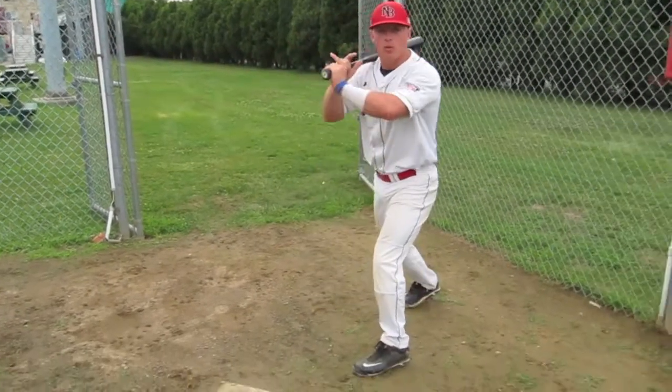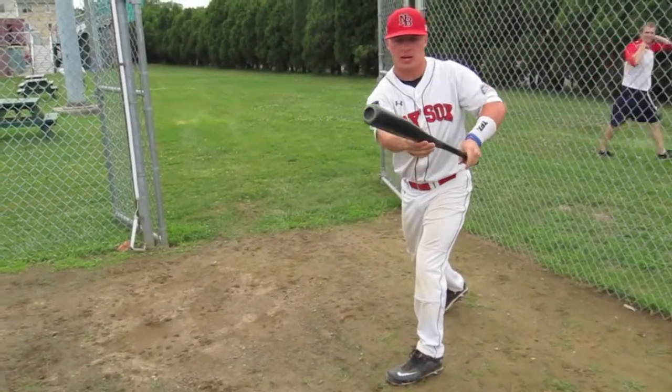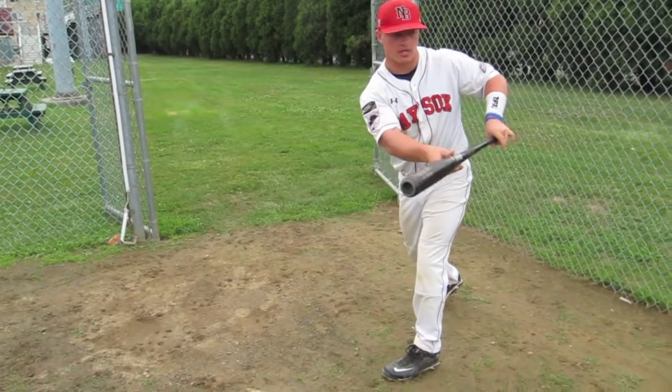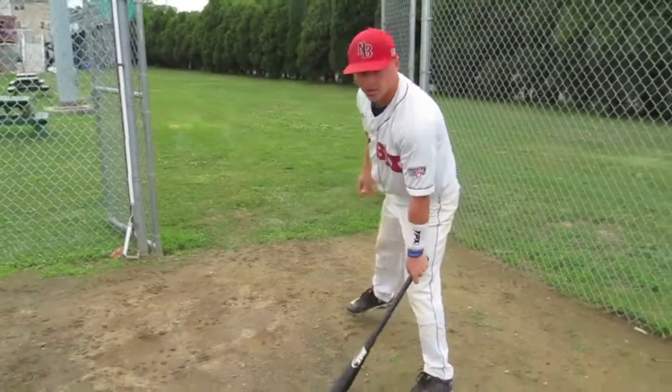You're going to drop your back foot, point your bat to first base, move your hand up, get your hands out nice in front of you, and place the ball right toward third base. We're going to show you right here, live.